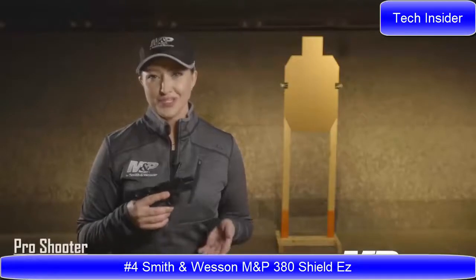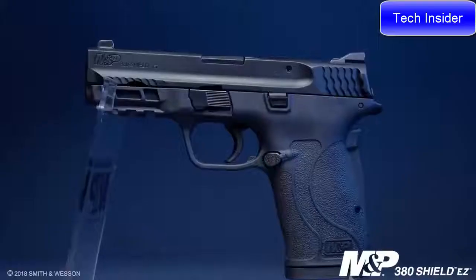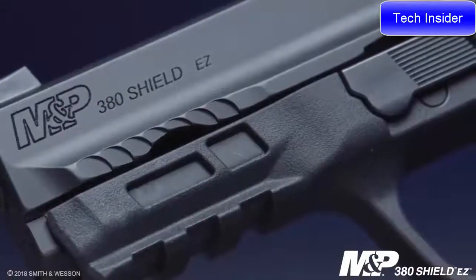The M&P family keeps growing with this new edition of the M&P 380 Shield. What you know from the M&P M2.0 platform is all incorporated into this new little gun. First and foremost, you have that optimal 18-degree grip angle, the option of an ambidextrous safety, and also a reversible magazine catch that is very desirable for left-handed shooters. It also integrates an accessory rail so you can mount your favorite laser or light.